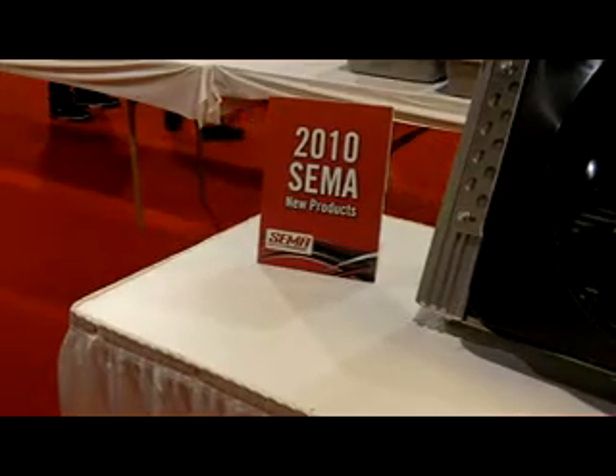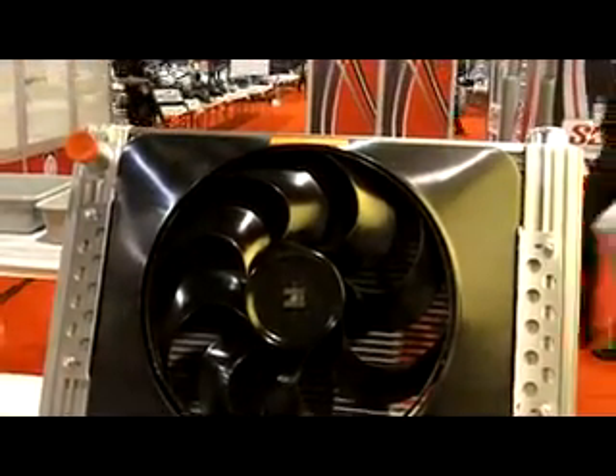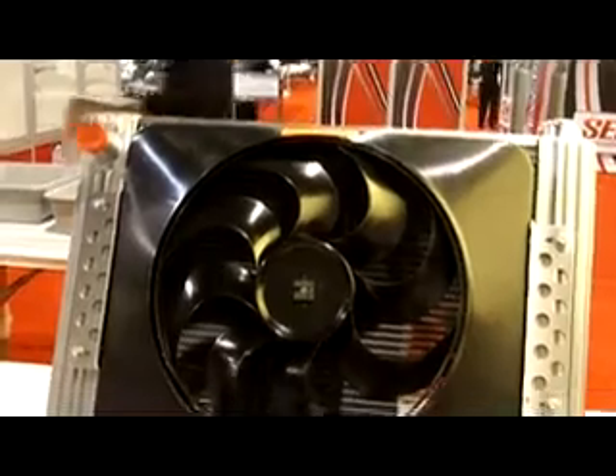New at the 2010 SEMA New Product Showcase from Flex-a-Lite Consolidated is their radiator fan combination for the Generation 1 Camaro.